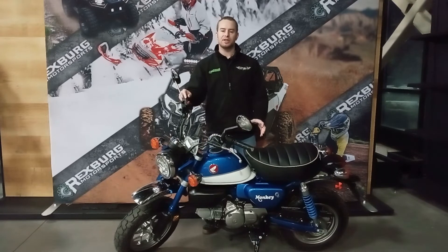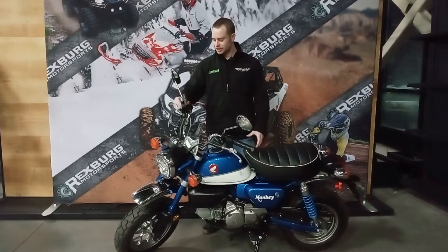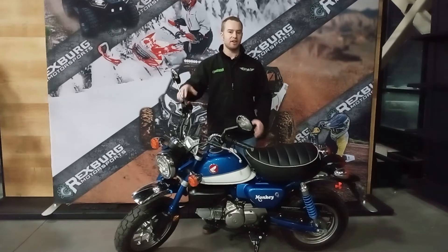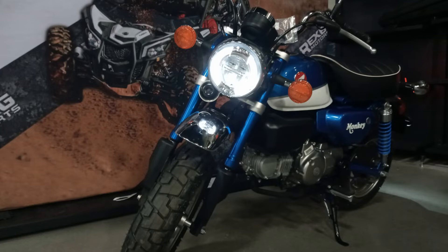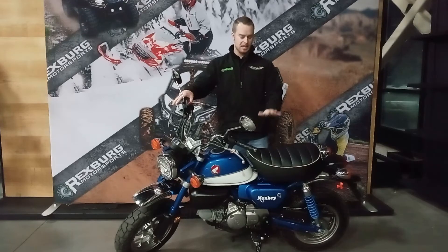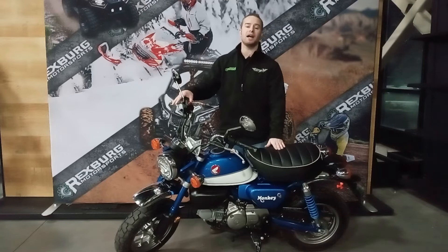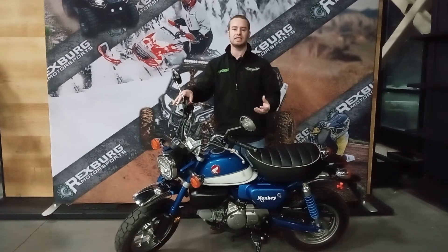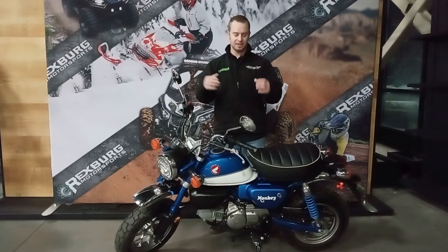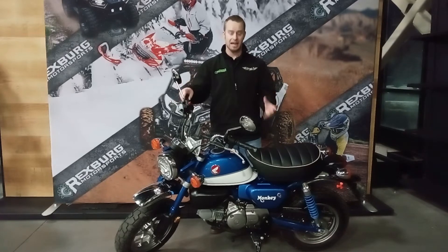Another cool thing you get with this Honda Mini Moto is disc brakes front and rear — nice, good braking systems. These Monkeys are available with either ABS or no ABS, and it costs you a couple hundred dollars to get that ABS. When it comes to chassis, this little Monkey brings the goods too. The seat height is just barely over 30 and a half inches — nice and low, nice and easy to deal with — so this is going to be a machine that fits everybody.